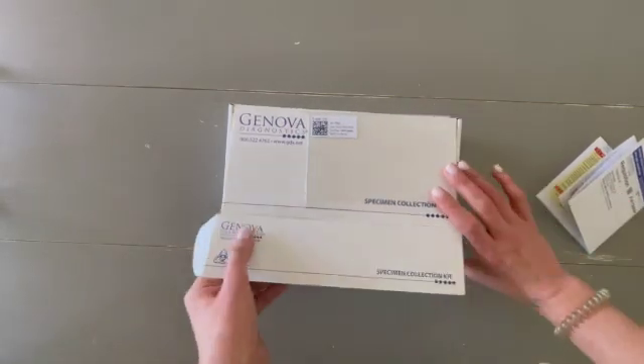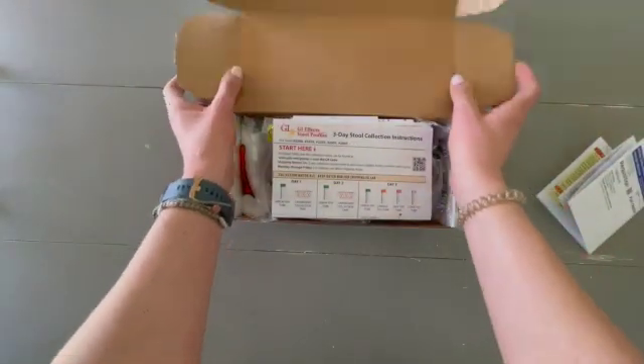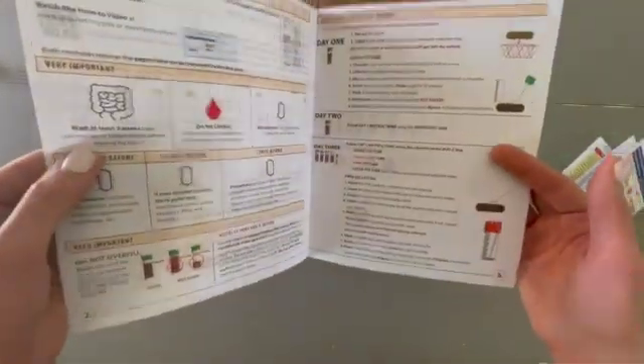When you open the kit, the first thing you'll find is the instructions. This will be kind of your guiding light. They are pretty clear, but I'll still walk you through what to expect and what you'll find inside.